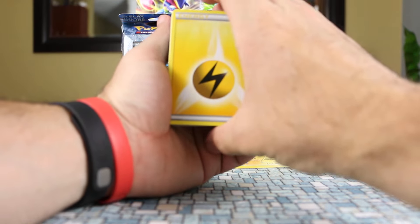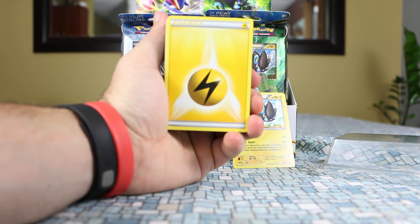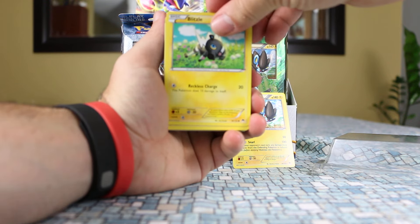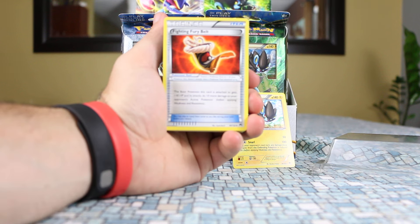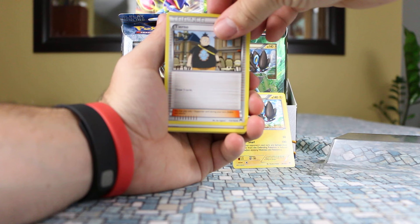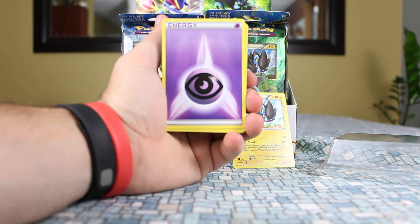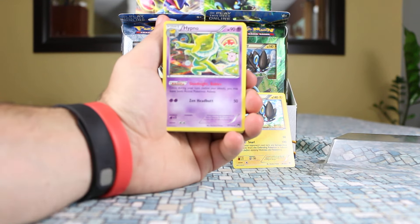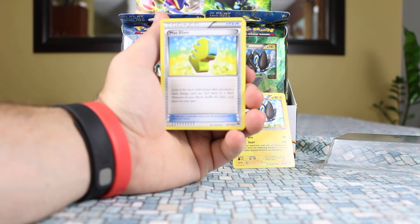This last deck had the energy back-to-front at the beginning — this one does not. It's kind of strange how they set up the decks. The first four are energy as usual. Moving into Pokémon and trainers: there's a Fighting Fury Belt, which is nice for anyone looking for those. Tierno, another Wally just like the Greninja deck, Jowsy, Shinx of course, Hypno, and another Max Elixir — so each deck had one.